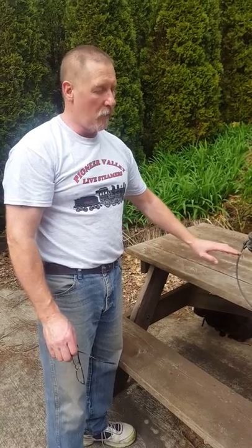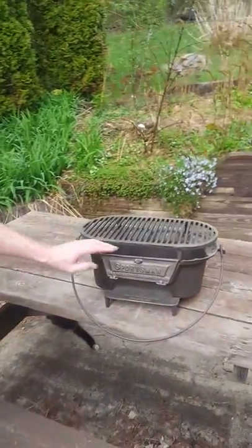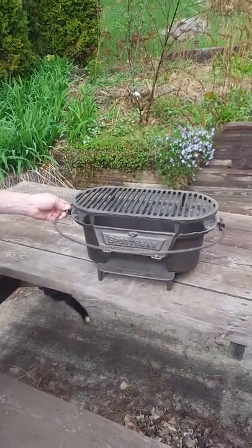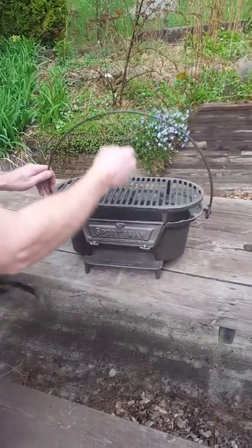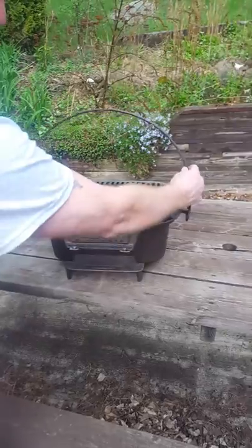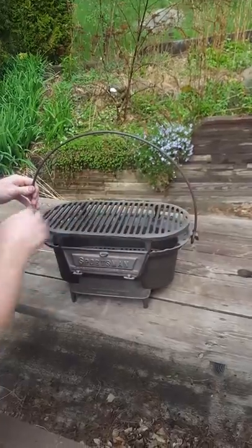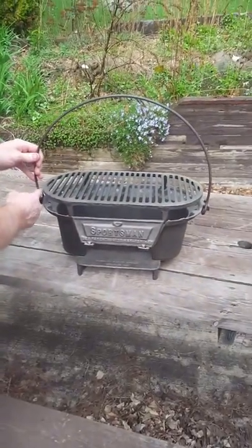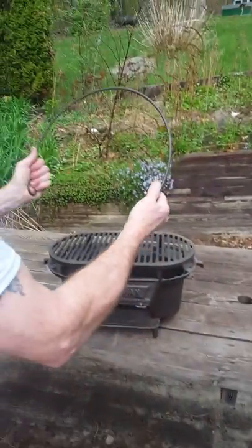Something else I wanted to touch on about the bale handles: if you do end up ordering a replacement bale handle for your grill, one of the things to be careful about is the spacing. The way I manufacture them, I bend them in a little bit so that there's a little bit of tension between the fire bowl and the inside of the bale handle — this way there's no way that it can slide off.